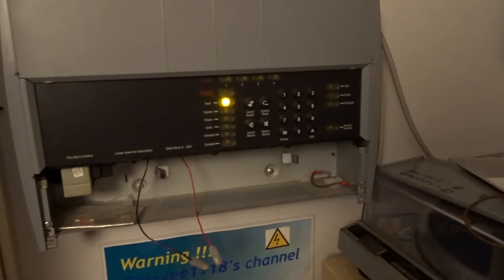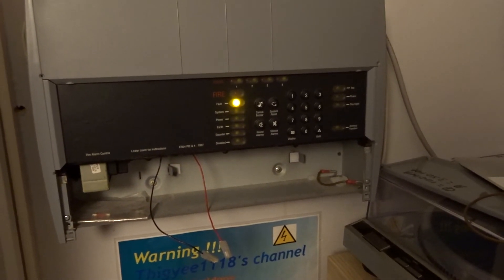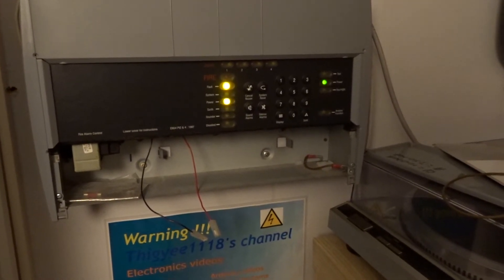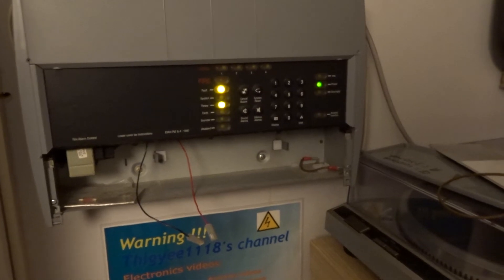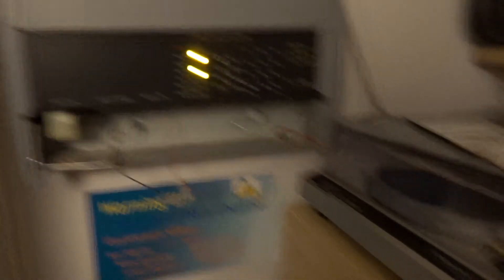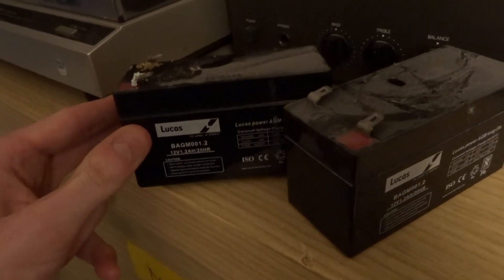I've had this thing go into alarm probably dozens of times, mainly due to power blips. But this is probably the second time ever I've had it moan about batteries — and that was when I first got this thing years ago. So new batteries it is — 1.2 amp-hour at 12 volts.